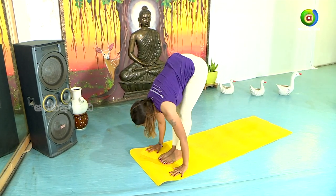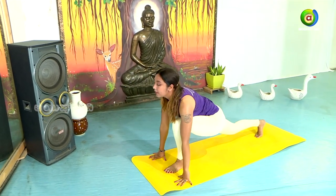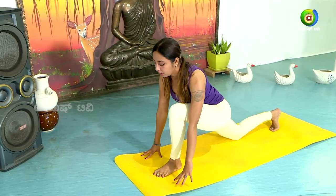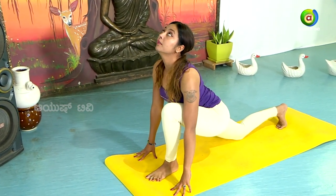Treeni — inhale. Stretch your right leg back. Take your right leg back into Ashvasanchalana. Stretch the leg behind. Head up — inhale.